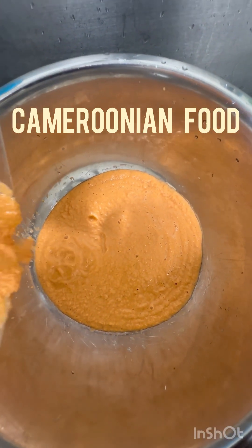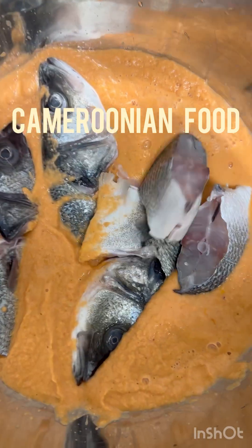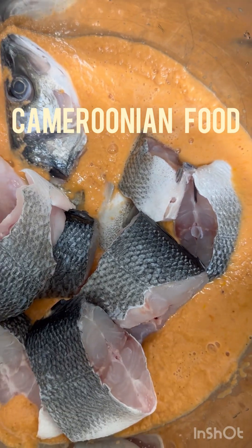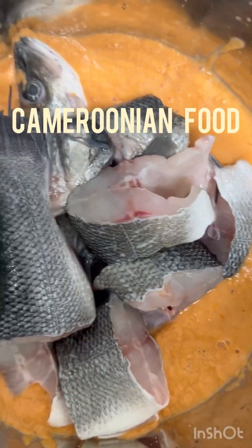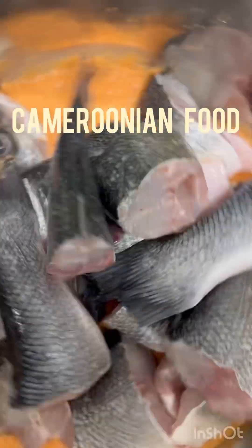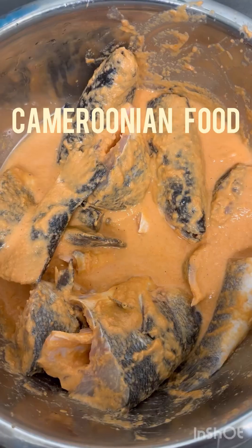All the blended spices go in the bowl, and now I'm going to put my fish inside and mix it all together. I'm recording with my phone camera while carrying my baby on my back, so the struggle is real! I'll show you what it looks like all mixed up.